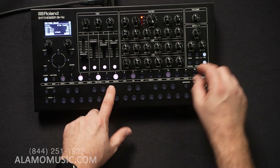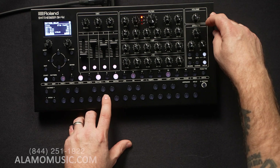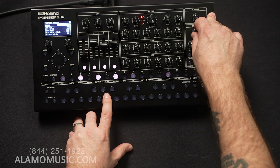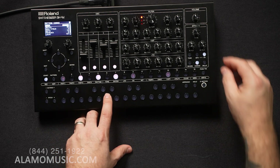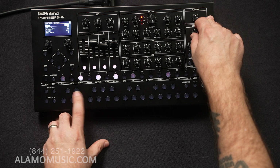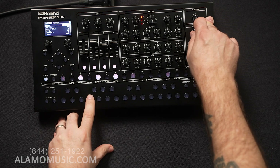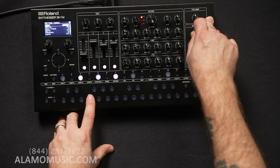A really robust effects engine. And chorus — Roland has always had such great chorus effects, going back to the Juno series and the JC-120 amplifier, which in my honest opinion is one of the greatest chorus circuits — if not the greatest — ever incorporated into anything. And also really the only decent solid-state amp ever made. It's such a great amplifier.